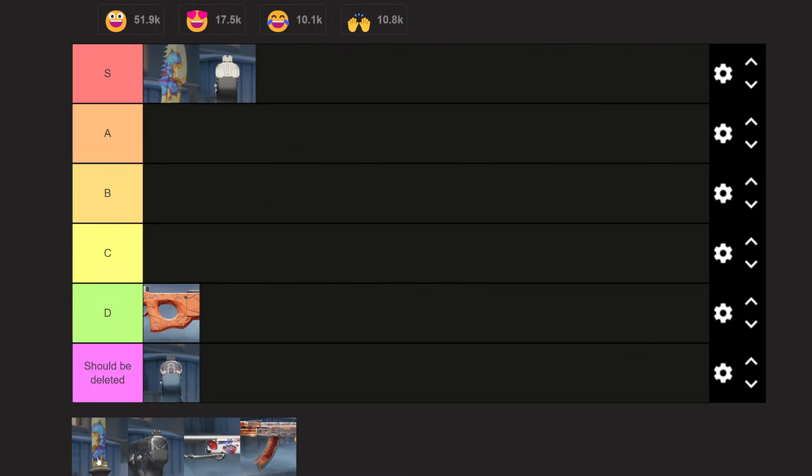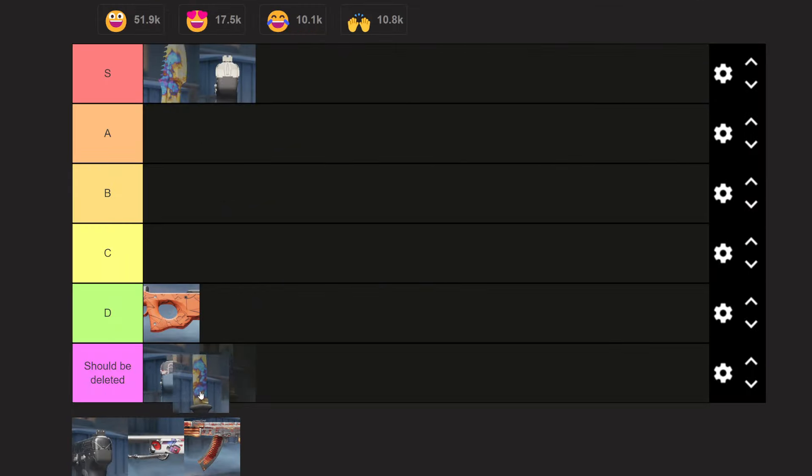And we have the Ursus wiener pattern. It is a cheap imitation — it shouldn't be here. Unfortunately I'm going to have to put it in the 'should be deleted' tier. These just do not belong here. Unfortunately there's just not enough skins to work with that have these sorts of patterns — we're grasping at straws and we get some garbage when we do this.